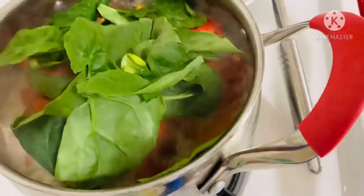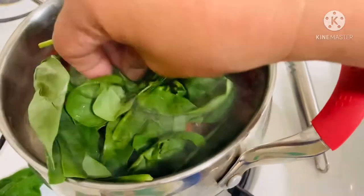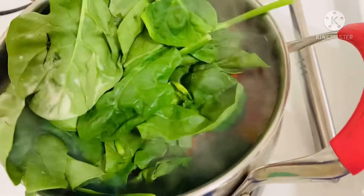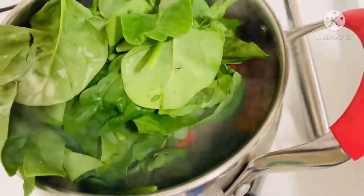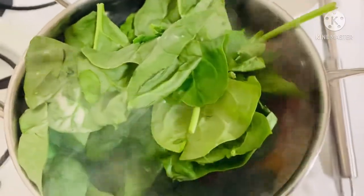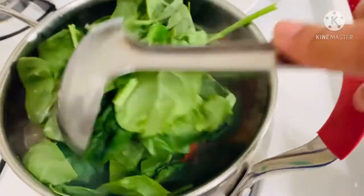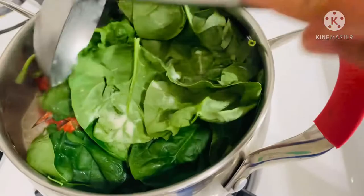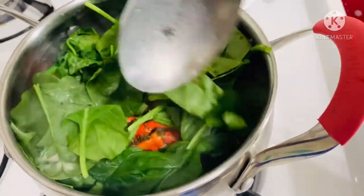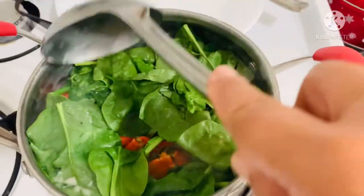And lastly, we will add the spinach. This will only take one minute.